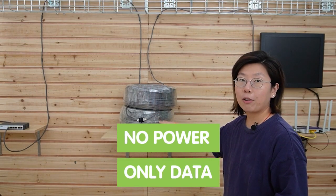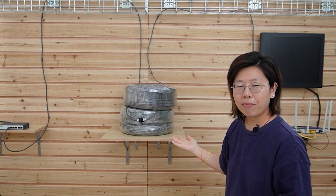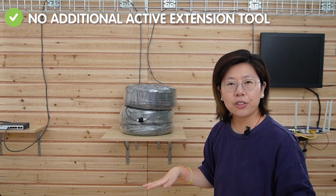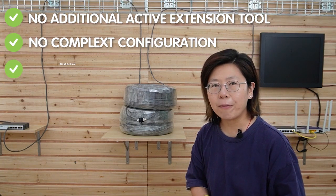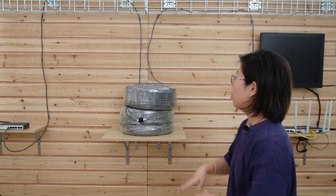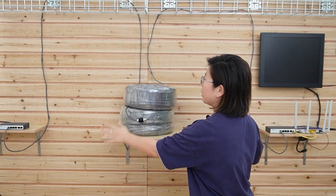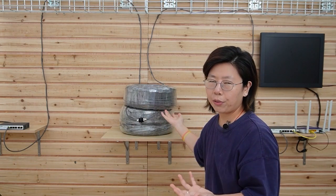By linking those two long-range switches, you can emphasize safety and reliability over the long run. You can see there is no power transmitted over this long cable — it is only transmitting data. There is also no additional extension tool or complex configuration required. The plug-and-play feature allows for easy setup, and there's nothing in between except this single Ethernet cable, so it's very clean and straightforward.